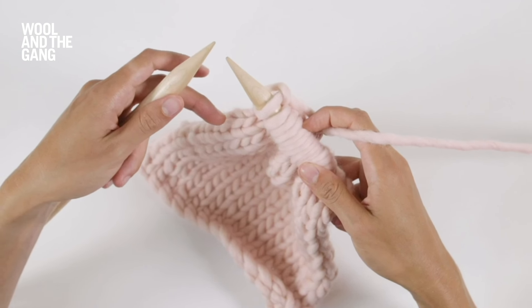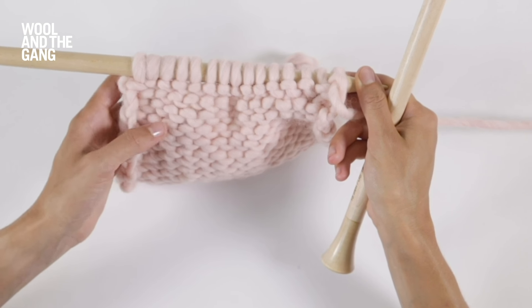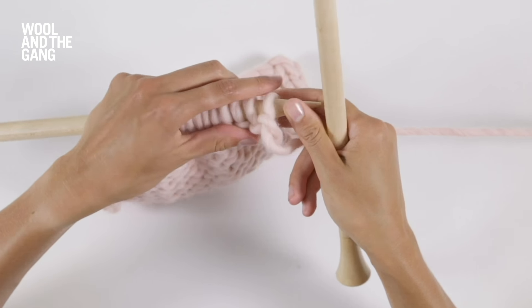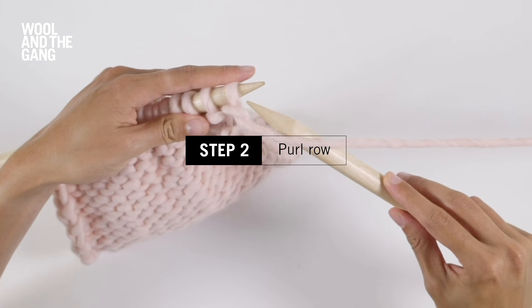Now if you can see the reverse side of the fabric, or the side of the fabric which looks like it's made up of rows of waves or bumps, this means it's time to work a purl row. Let's see what that looks like. Insert your right needle through the first stitch on the left needle.